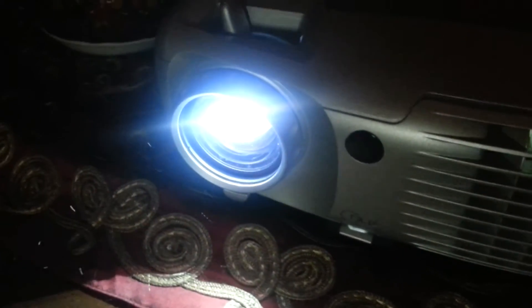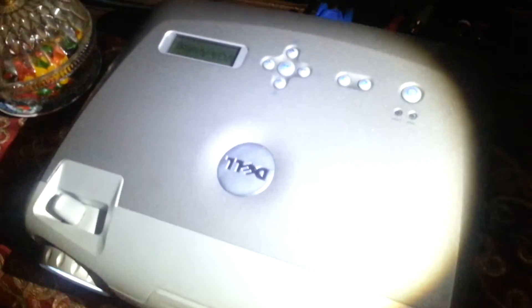I just had to make a short little video of my new projector I bought. It's a Dell 4100MP 1024x768, and I bought it for about $89 on eBay last week. I got it last Friday and I've been loving it ever since.